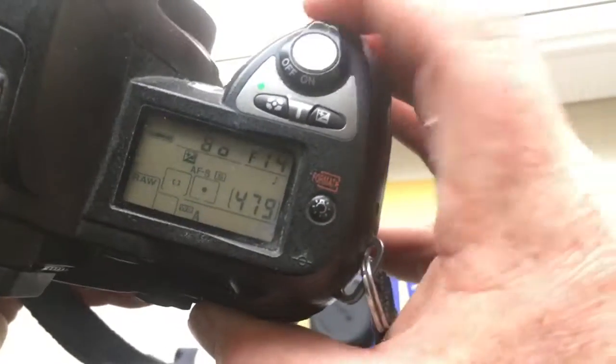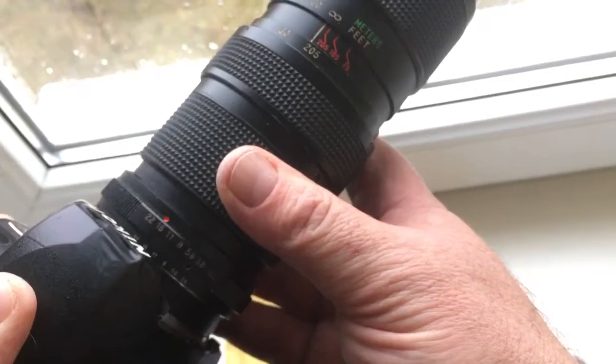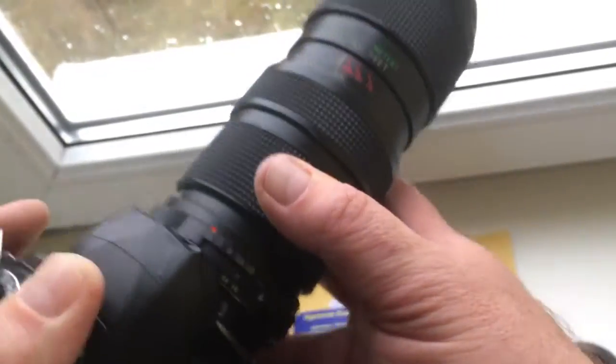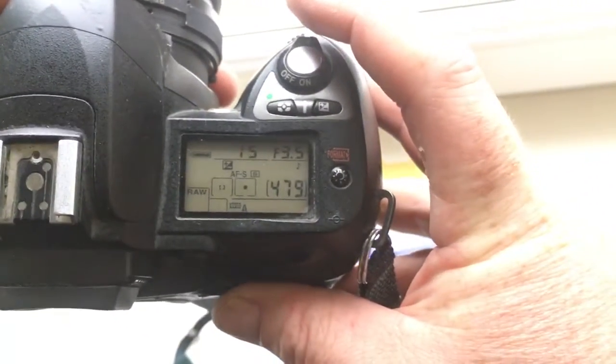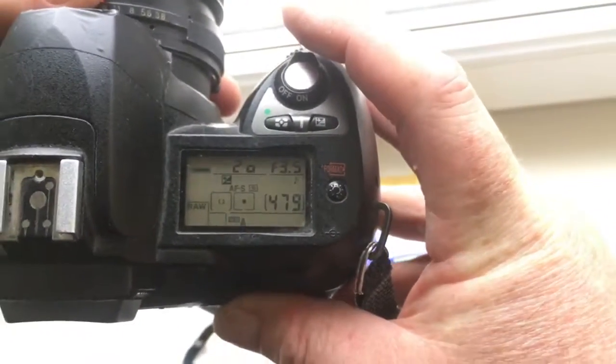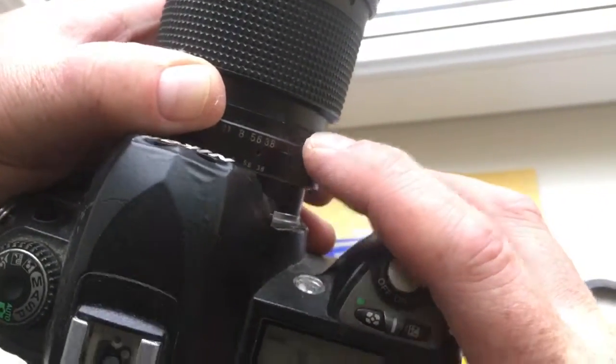First, install the adapter. Second, install your lens. To shoot: first, set the aperture on your camera, and second, set the aperture on your lens.